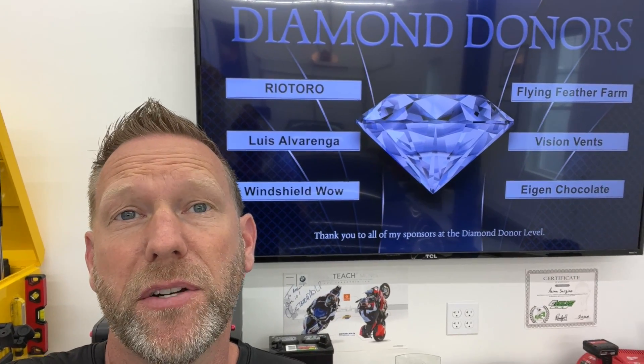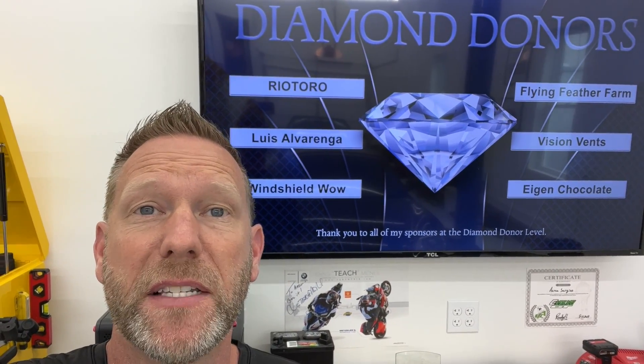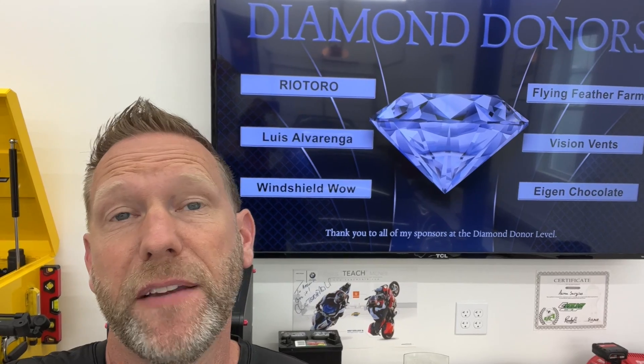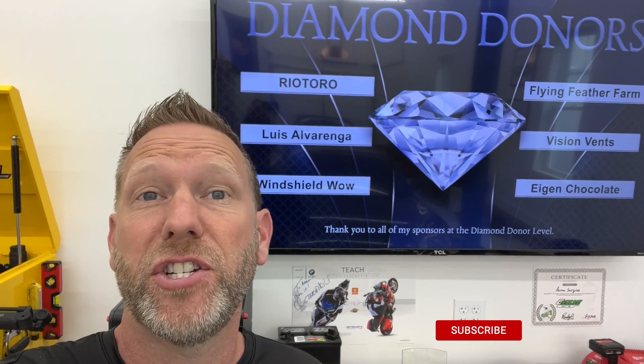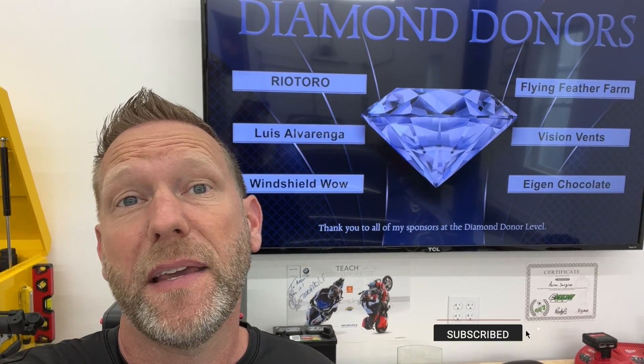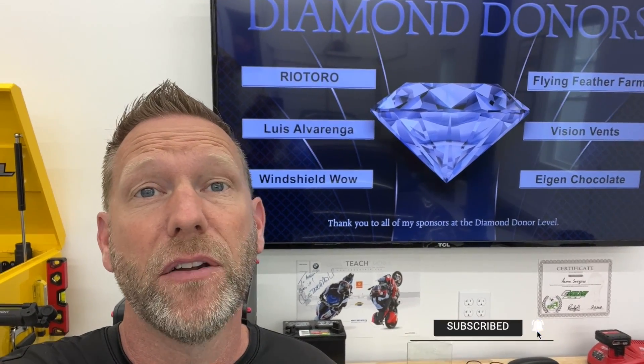I want to thank all my diamond donors for supporting the channel and making this possible. If you like doing things to your car, working on it yourself, and learning how to save some money, this is the channel for you. Don't miss anything by subscribing now and clicking that bell notification.